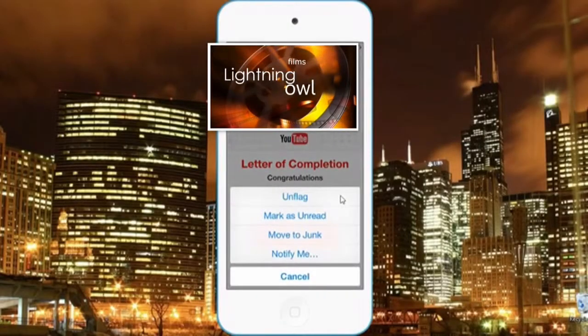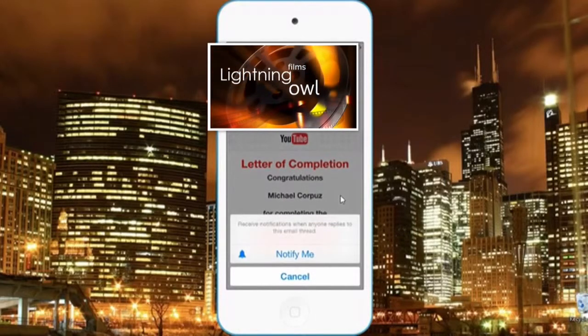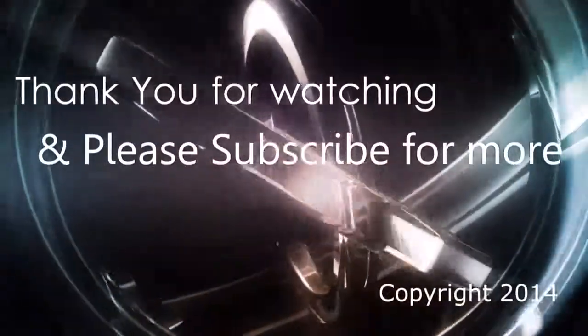Also, you get the option to have a notification if there's any reply to that mail. So thank you for watching, and please subscribe for more. We'll see you next time.